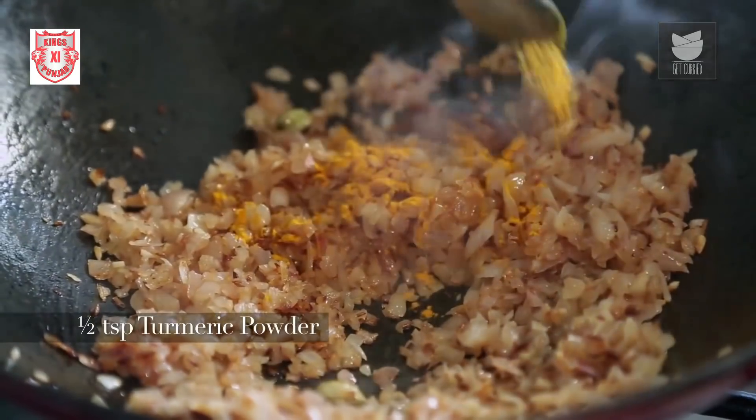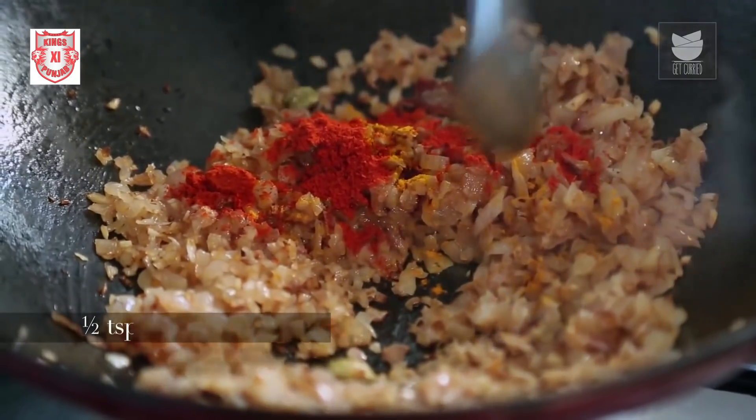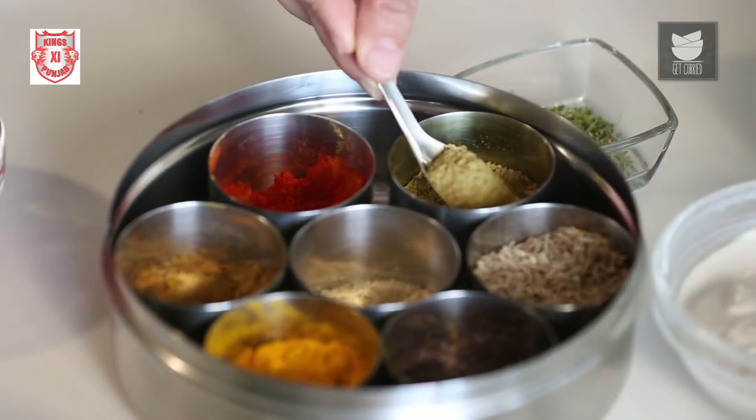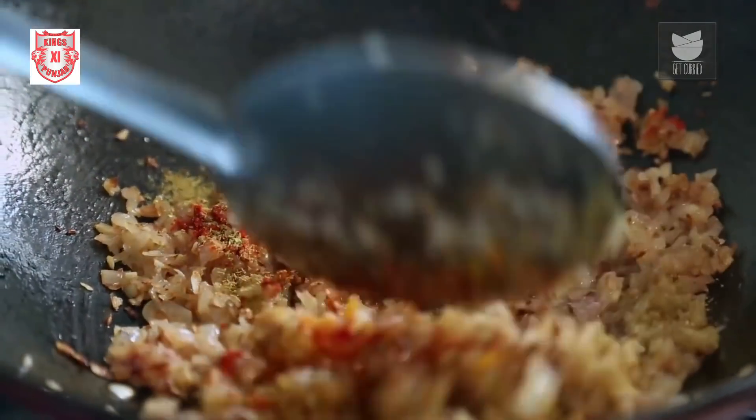Now let's add half a tsp of Turmeric Powder, half a tsp of Chilli Powder, and 1 tbsp of Coriander Seed Powder. Just sauté this for a few seconds.